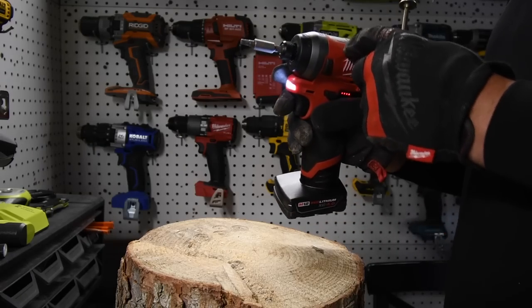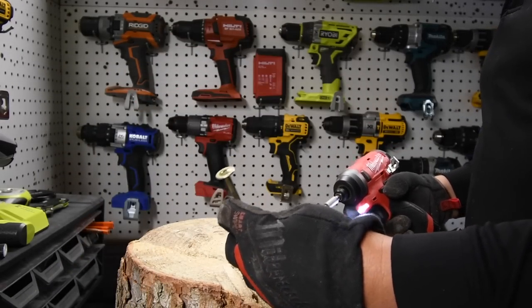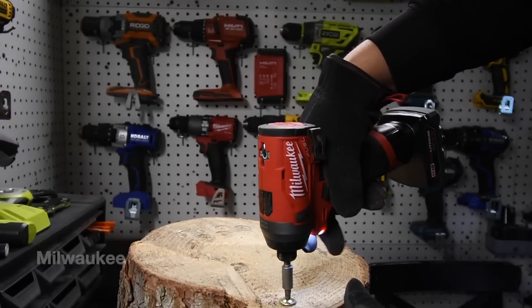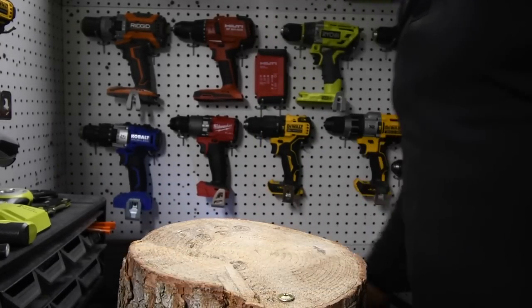The Milwaukee is on speed three, battery is full. Ready — go. Wow. Time. Holy crap, that went in like nothing.